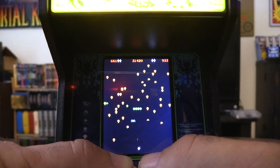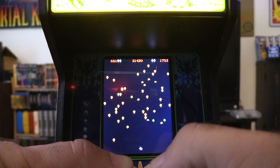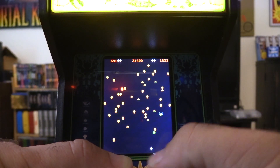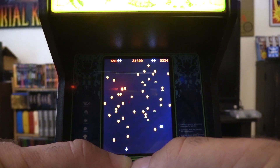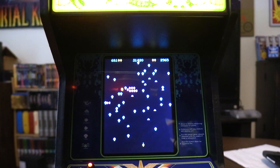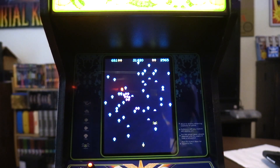I'm just holding down the button here but surprisingly it works really well. I'm playing through my camera — it's so cool, pretty tricky. The program gets more difficult as you go. Anyway, that's my review of the mini Centipede 1/6 scale by New Wave Toys.